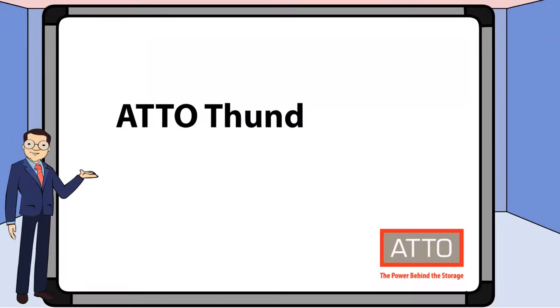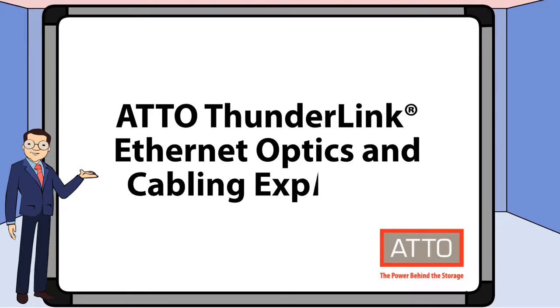Hi, my name is Ryan O'Donnell. I'm a Product Marketing Manager at Addo Technology, and today we'll be reviewing Ethernet optics and cabling for Addo Thunderlink.